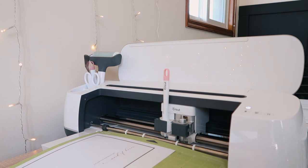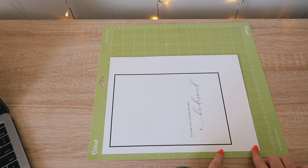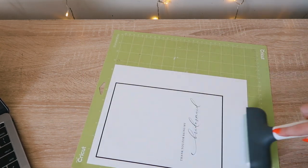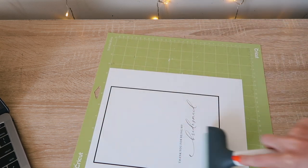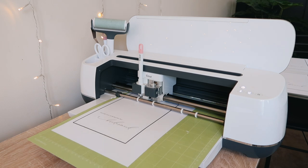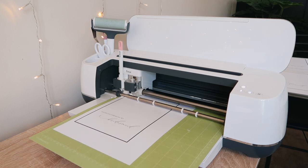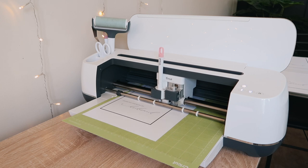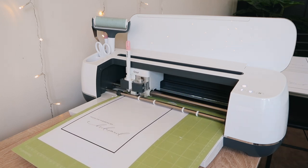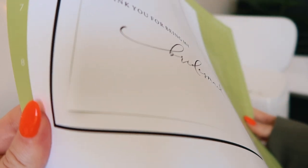I forgot to show this earlier, but I'm attaching my cardstock onto the standard grip Cricut mat. I always try not to touch the black registration lines because sometimes ink bleeds. I adhered it and then used my brayer tool to make sure it's firmly adhered to the mat. For any print-then-cut project, the first step is for the Cricut to scan — that's why those black registration marks are there, so it knows how everything is aligned and how to score and cut the card. First it scores, then it cuts. I removed the mat and it made a perfect cut.